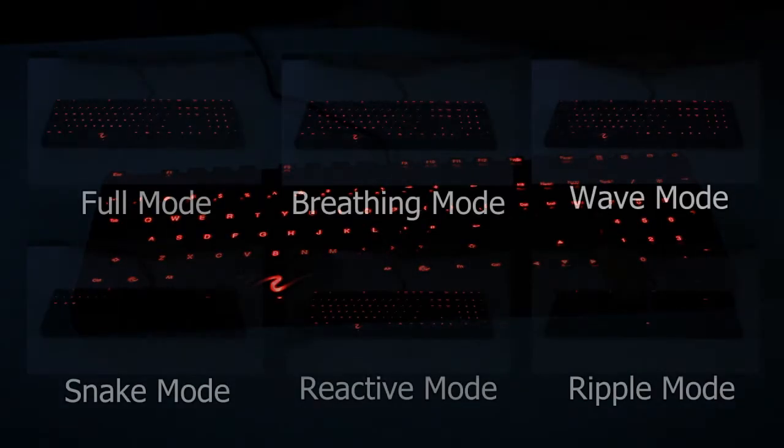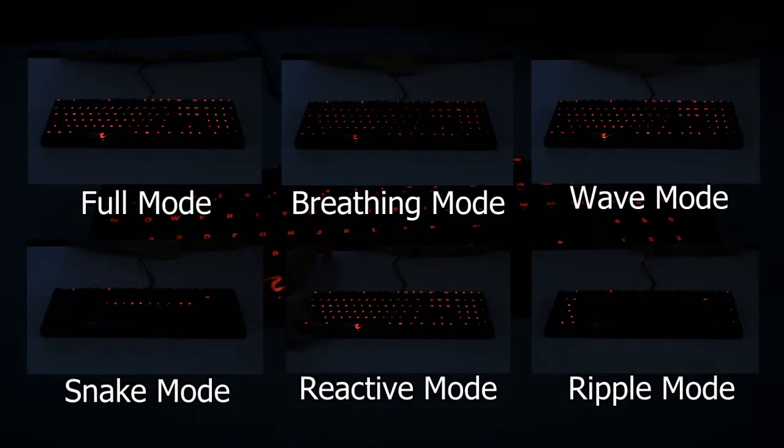There are different backlighting modes for the Ducky Shine 3, which are the full mode, breathing, wave, snake, reactive, and ripple mode.